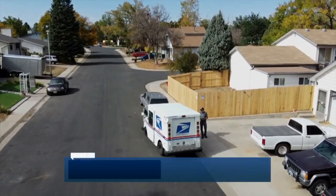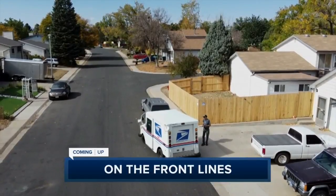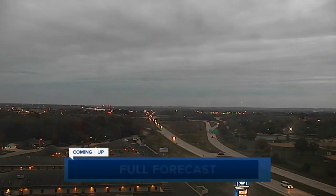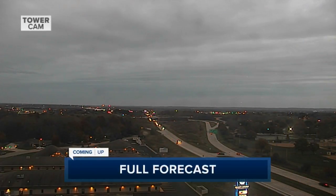Still ahead, meet a mail worker who has worked on the front lines of the pandemic and see how her job potentially saved a life. But first, a live look outside from our Green Bay Tower cam — traffic moving along pretty well on Highway 172. Chief Meteorologist Cameron Morland's full forecast is coming up after the break.